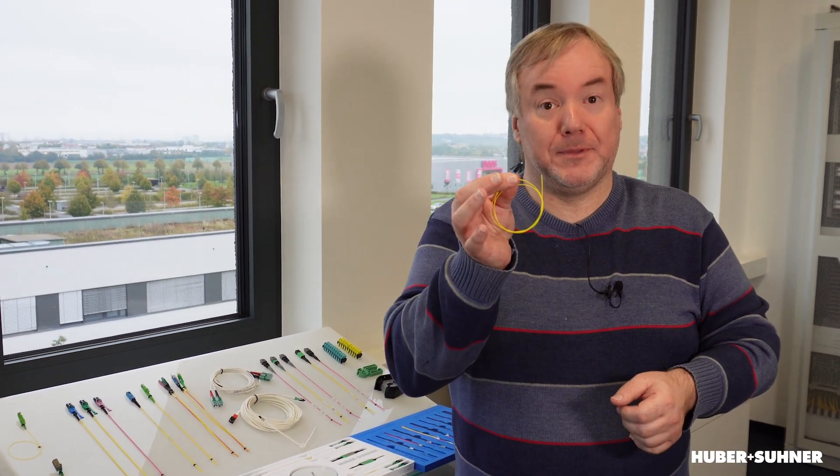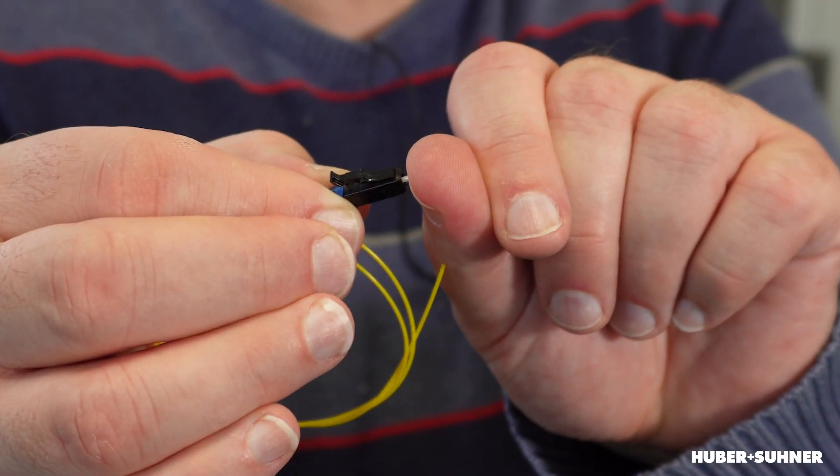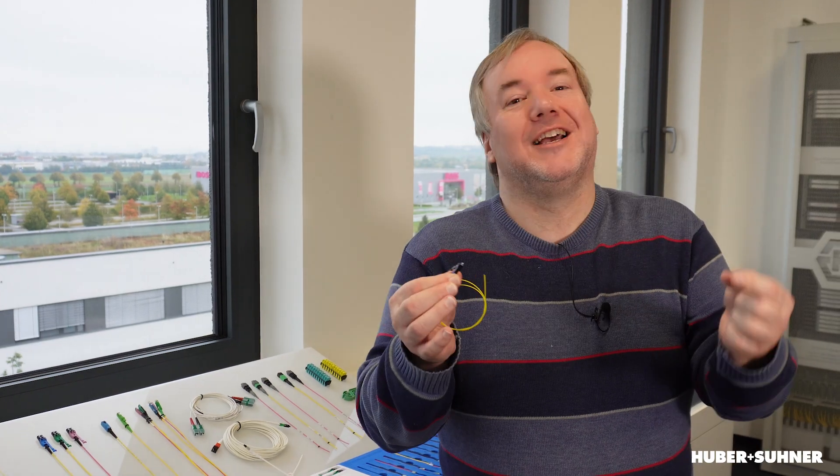Have you ever wondered why optical connectors are spring-loaded? You should never touch the end face of a connector, but if you want to find out more, please stick around and we'll check it out.